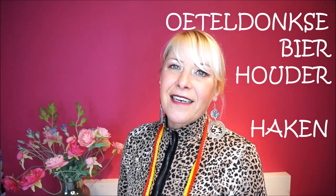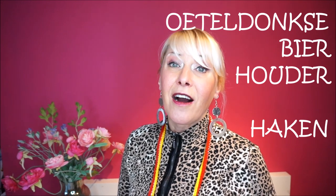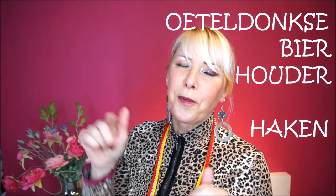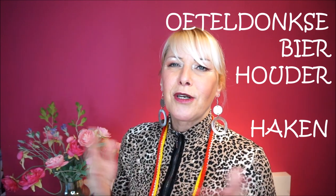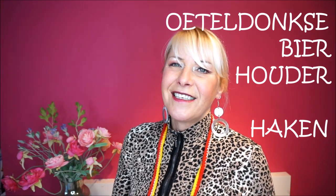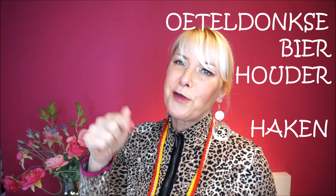Welcome to Everyone Can Crochet! We are going to make something very nice today, but first I want to thank you very much for watching. Thumbs up and subscribe - click the red button, it is free. All explanation is free, so why would you not subscribe? Even if you have never crocheted, you can learn - it is really fun and exciting, and I have so many nice reactions from you.